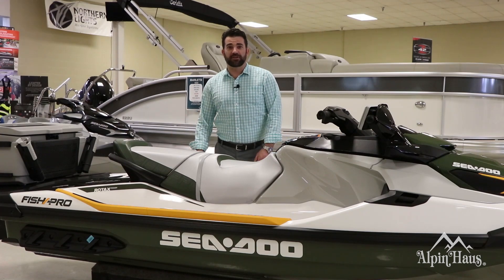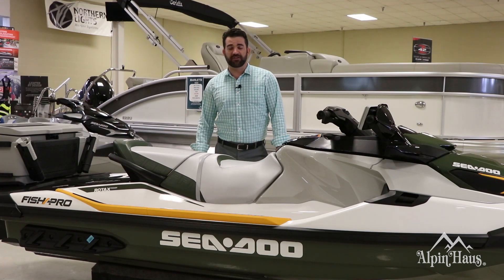Hi everyone, Mark from Alpenhouse. Today we're going to talk about how Sea-Doo puts a new perspective on fishing with their FishPro 170.